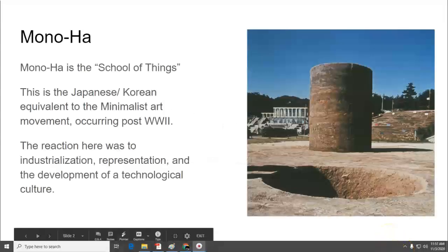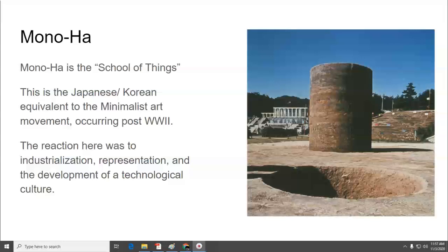Monoha is translated roughly as the School of Things, and this is the Japanese and Korean equivalent to the minimalist art movement in the West that occurred post-World War II. This was happening at the same time, and the reaction here was to the growing industrialization, representation, and the development of a technological culture in Japan, where things were being manufactured, combined, and becoming more and more artificial.